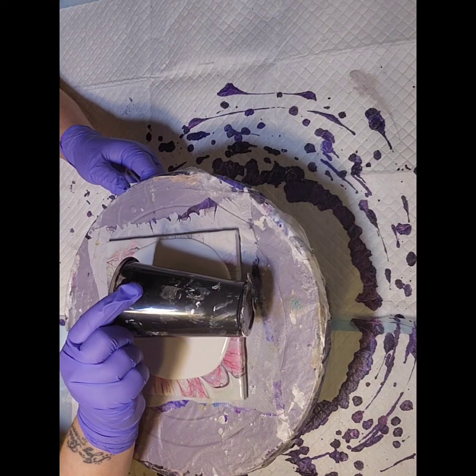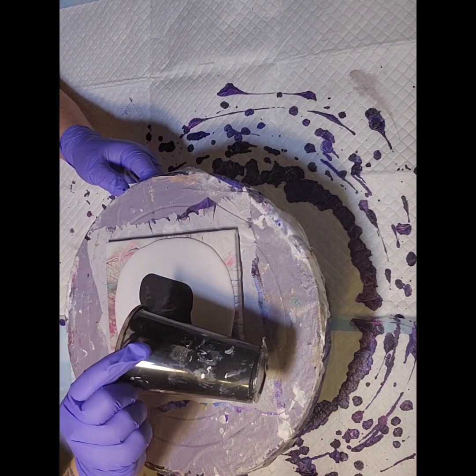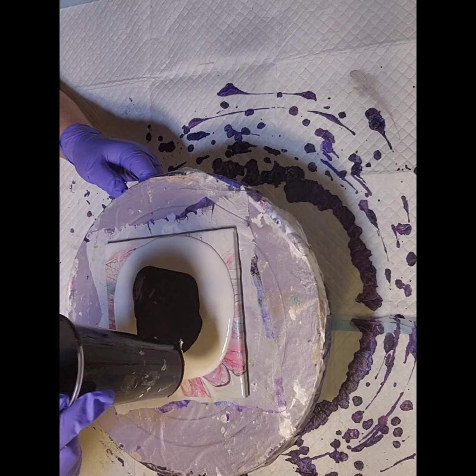This is a faux black pillow paint because I want the color shift colors to show up.